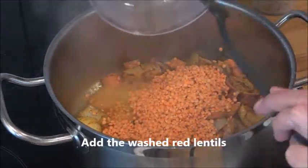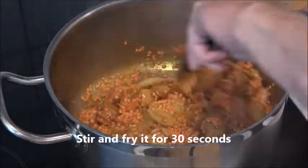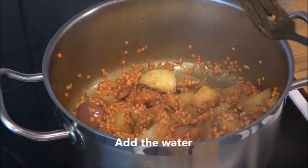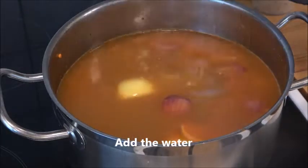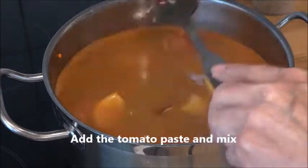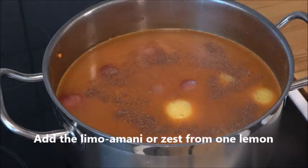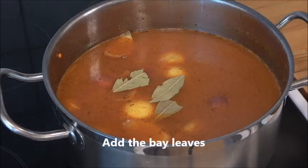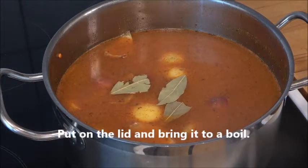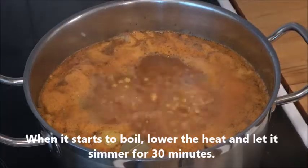Then add the washed red lentils and stir and fry for one to two minutes, then stir for 30 seconds before adding the water and also the tomato paste and mix it well. Then add the limou armani or zest of a lemon and add the bay leaves, put the lid on, bring it to a boil, and let it simmer for 30 minutes.